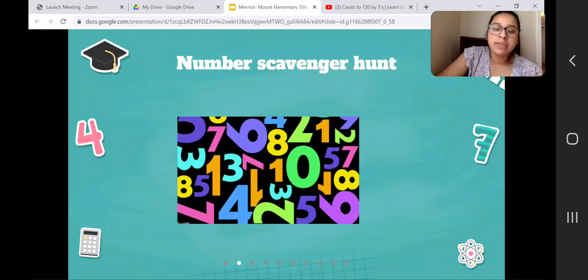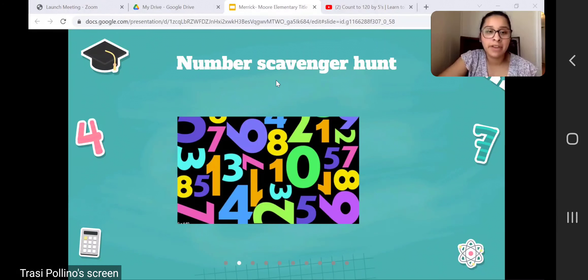For our next activity, we have a number scavenger hunt. In first grade, we have some students that need support with this, and it's very important for first graders to be able to recognize numbers. A fun way they can do that is to just look for different numbers around the house, like on cereal boxes or signs around the house.